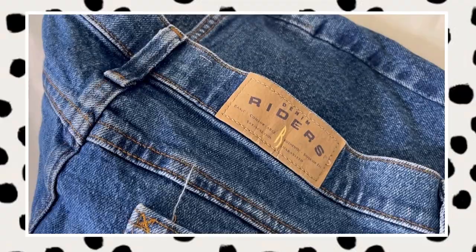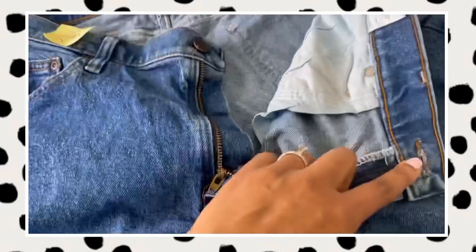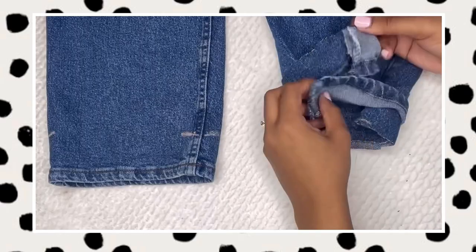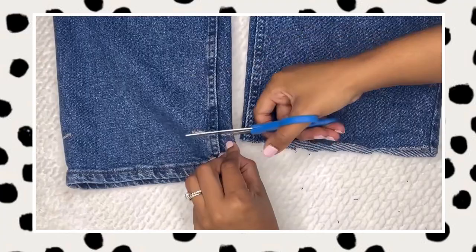These are vintage Rider jeans associated with the Lee brand — one of those iconic 90s brands — and made of about 98% cotton. I make one cut at the bottom of each leg and then use the fabric from that cut to create a bow. Super easy, super cute.